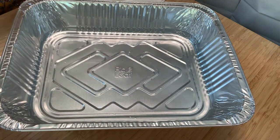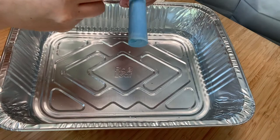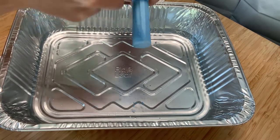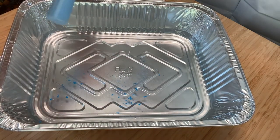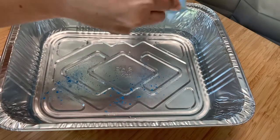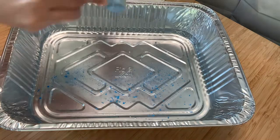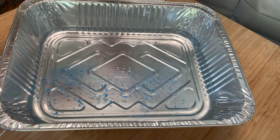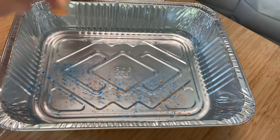I seem to have misplaced my craft stick, so I'm going to use a pair of scissors. You can do the same if you've lost your craft stick. I'm going to use the sharp edge of the scissors, and I'm going to try to do this quickly because some kinds of chalk tend to drop faster than others. You can do that with all three colors in your kit.